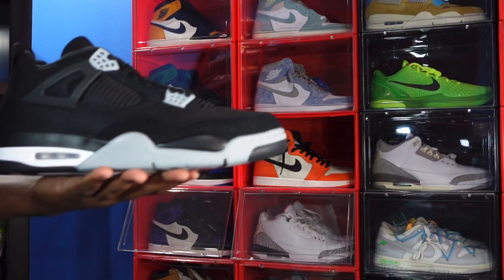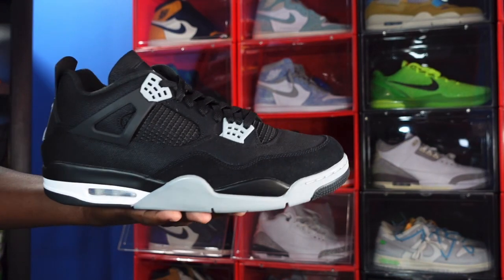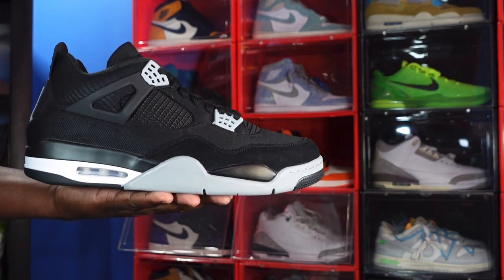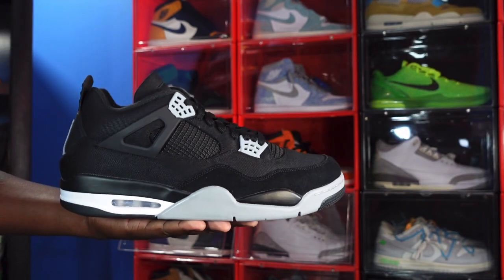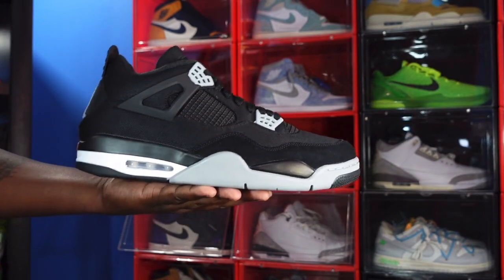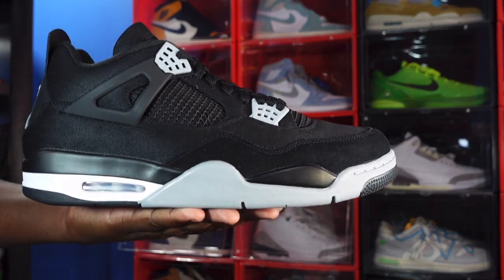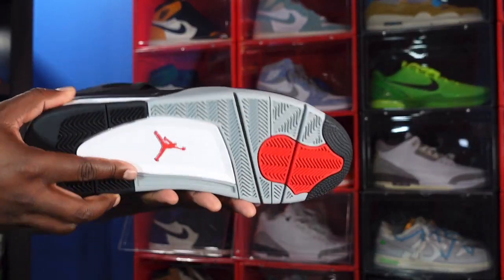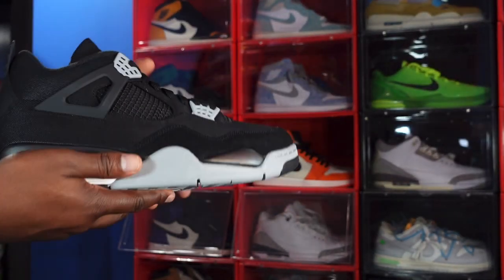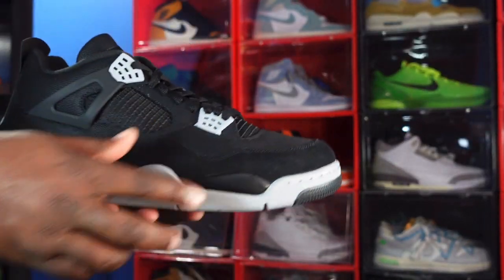Let me know what y'all think of these — these will release in October. I want to say October the 1st, I believe. But don't quote me on that, because most of these dates are just placeholder dates. Dates have been pushed back a lot during this year due to shipments and different things of that nature. So let me know your thoughts on the sneaker. And like I always tell you, if you can help somebody get a sneaker, help them get that sneaker, because you never know — it will be your turn to need help getting the sneaker. I'm Titanic Feet Jack, I'm signing out.